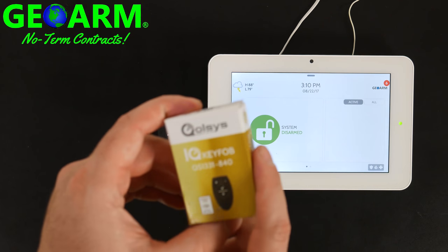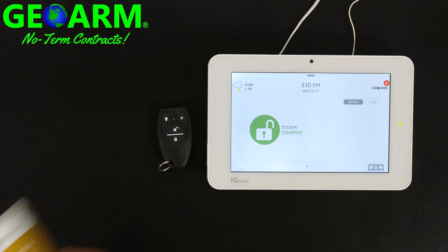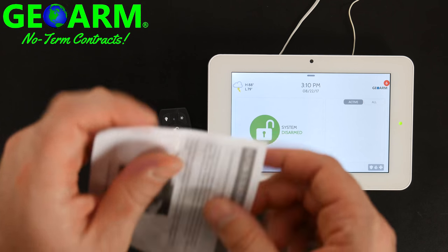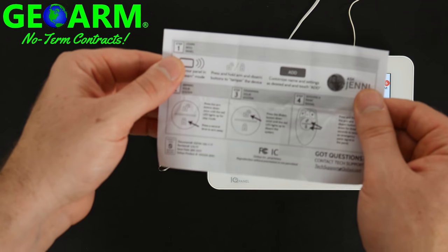Keep all of the boxes that you're installing in resellable condition in case you have to return them for whatever reason. It's also a good idea to keep an eye on the installation and programming guide while we go through this video, just in case.